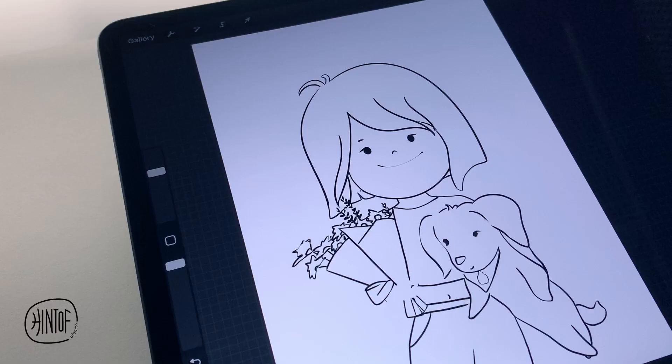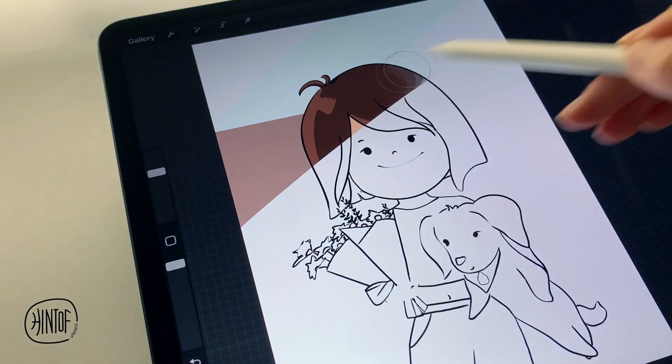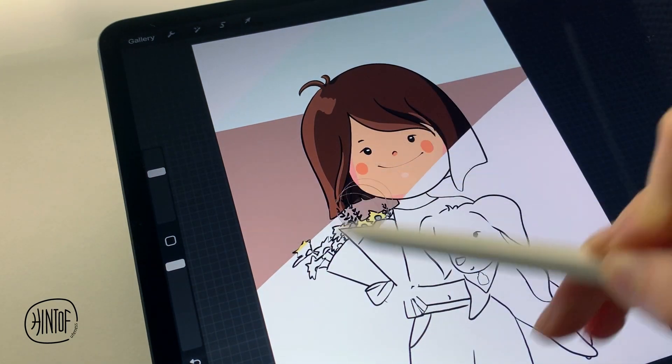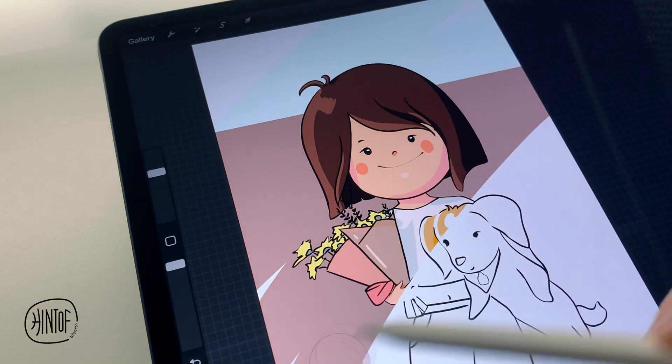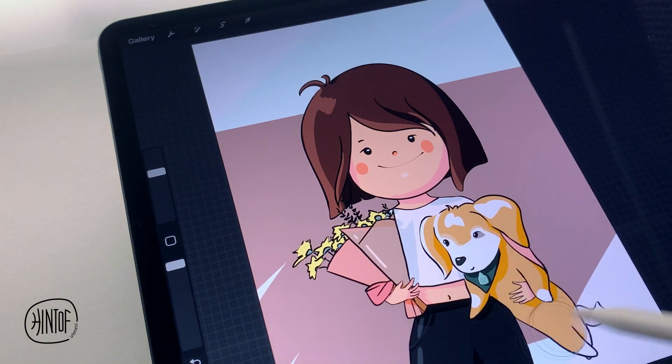Hi guys! Today I'm going to show you two simple techniques on how to draw a cute character or a cute profile avatar illustration. If you are struggling in sketching, today's tips are going to help you have a basic idea of how to start a portrait drawing.